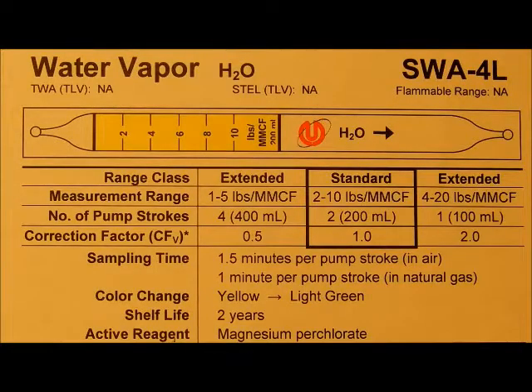No matter what tube you're using, it's always a good idea to familiarize yourself with the tube sheet in order to be familiar with the number of strokes, the sampling time, the cross sensitivities, and temperature and humidity effects.